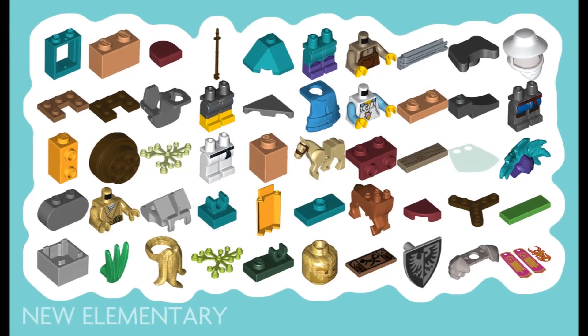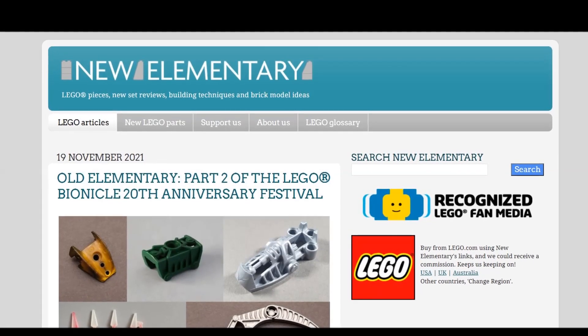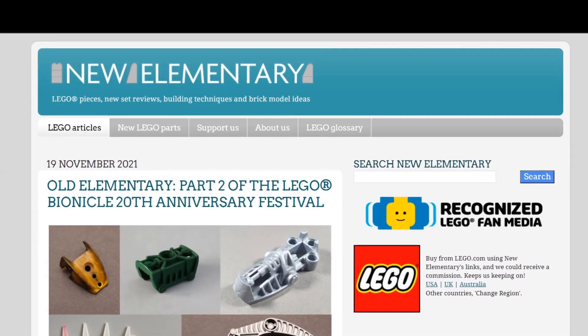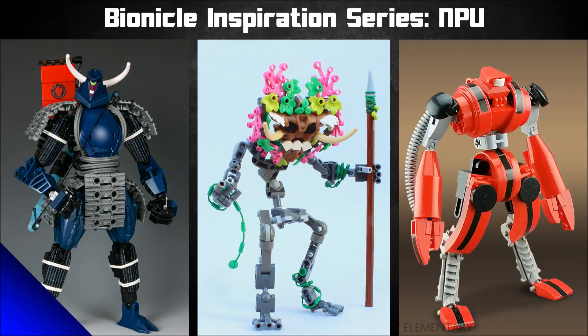I've met the creators of it as well, they're lovely people. I'll have a link in the description to both the website and the article — it's very much worth your time. I'm not going to show you everything in the article because that defeats the purpose, so please do read it. Anyway, let's start diving into these different MOCs.